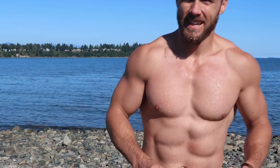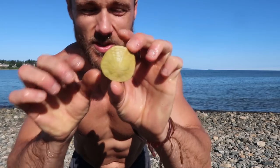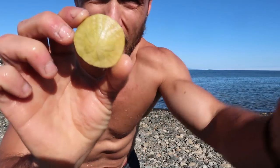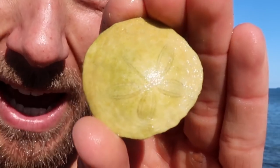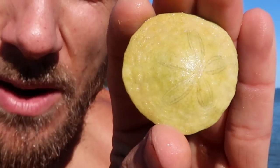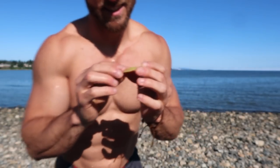Woo! Every single time, it's worth it. I never think I'm going to enjoy it as much as I do. And I found a little sand dollar — these things are so cool. I'll put it back; I don't think there's anyone home though, it's hollow. The little pattern on there is so cool — it looks like a little flower. It's just amazing that that's made by nature. Very cool.